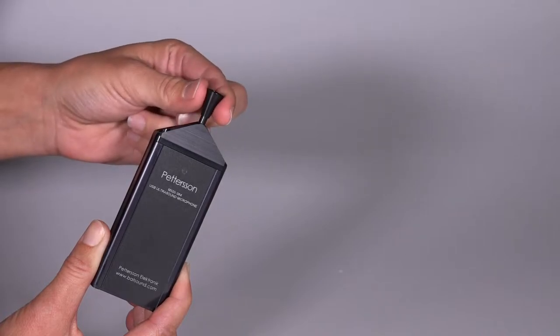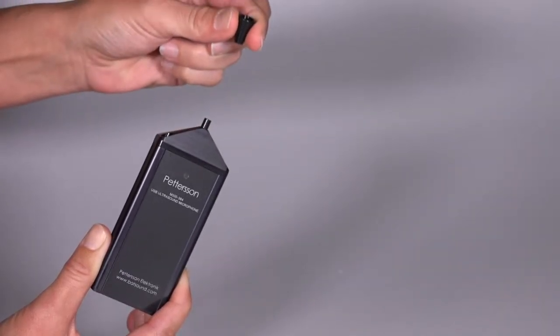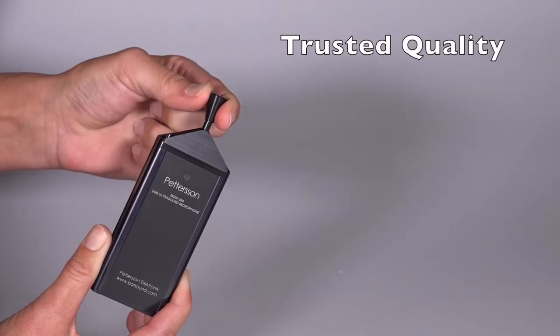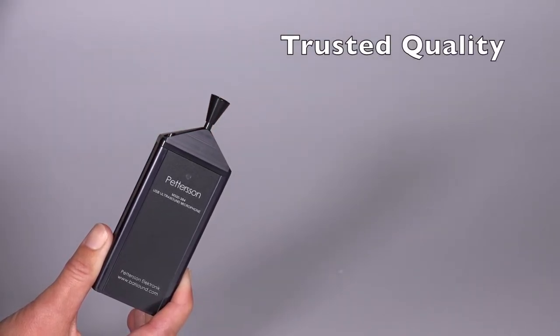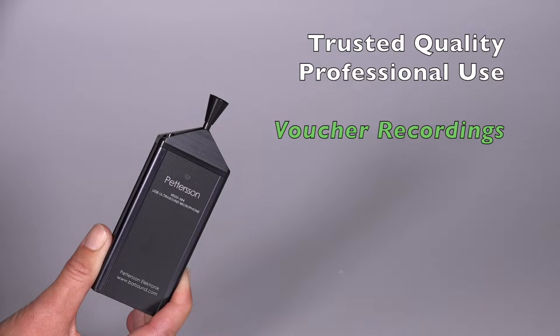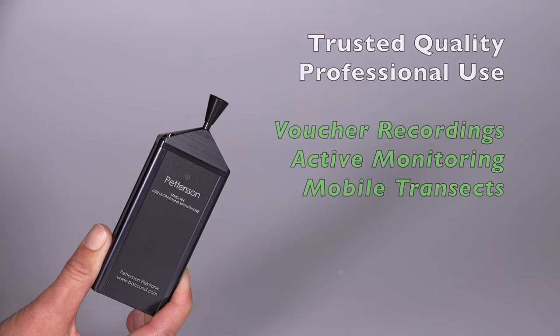The 384 can be used as both a directional and omnidirectional microphone by simply removing or replacing the directional horn. Because of the 384's high-quality recordings and relatively plug-and-play design, it's an excellent option for several types of active monitoring. This includes professional voucher calls, recording and viewing live bat passes, mobile transects, and interpretive programs.